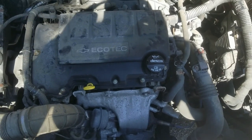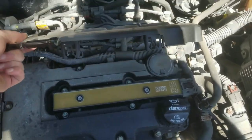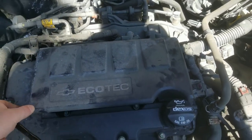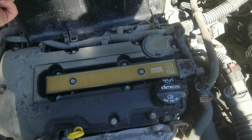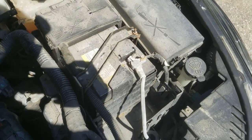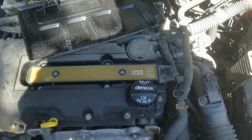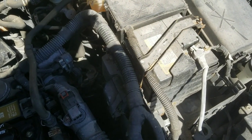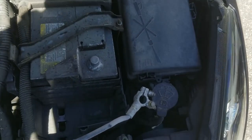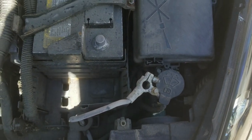This is the engine. The spark plugs are under this little cover — it's got little tabs. You just pull up with both hands on both sides. Then you've got the ignition coils, but before we do anything we should unhook the battery so we don't have any issues. The negative terminal is off the battery, so there's no power running in the system.